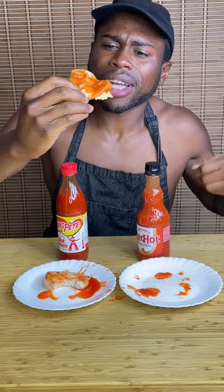Honestly, they were both pretty good, but Texas Pete had a lot less flavor, less heat, and a little sweet note. Frank's Red Hot had the heat I was looking for, plus it just punches you in the face with flavor right off the bat. That means Frank's was packing while Texas Pete was lacking.